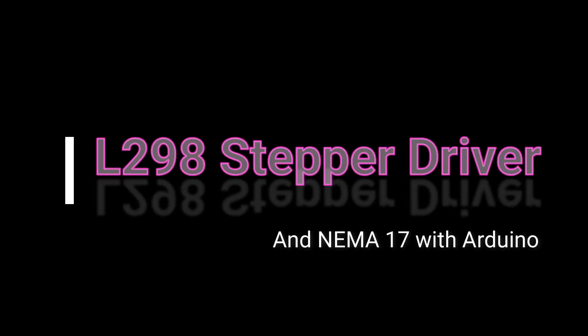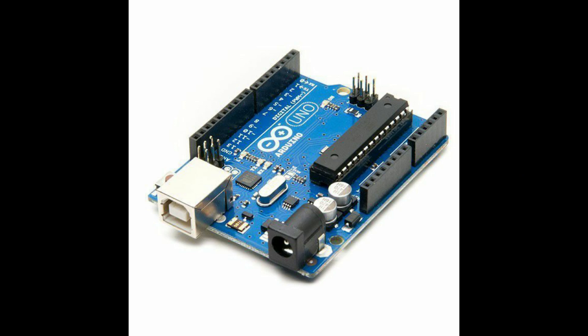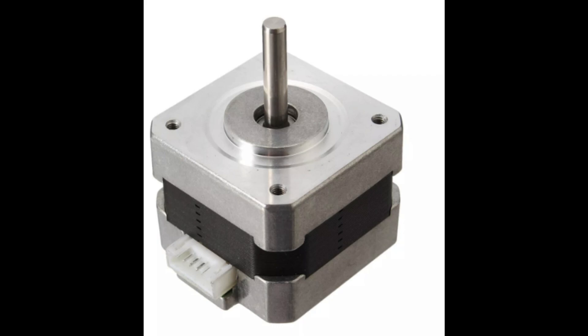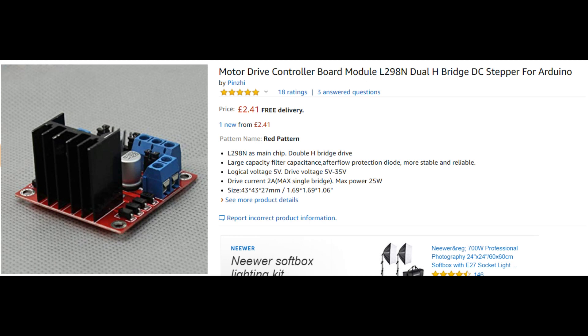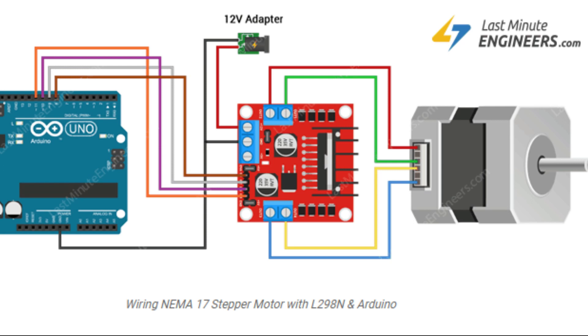Hello, so connecting a NEMA 17 stepper motor to an Arduino using a L298 stepper driver, and we're gonna make it spin round, so off we go. The one thing to look out for is the L298 can power up to a drive current of 2 amps. The particular NEMA 17 motor I have was rated at 1.5 amps, so all good.